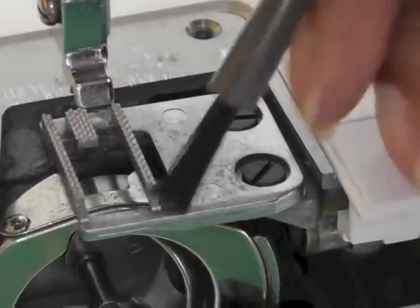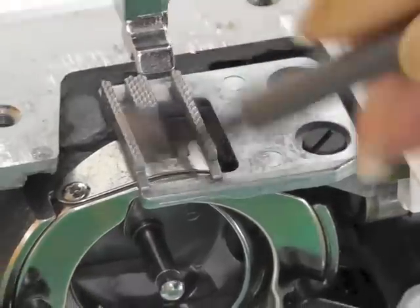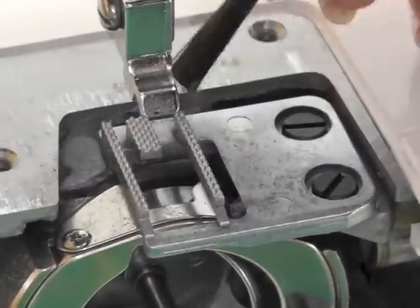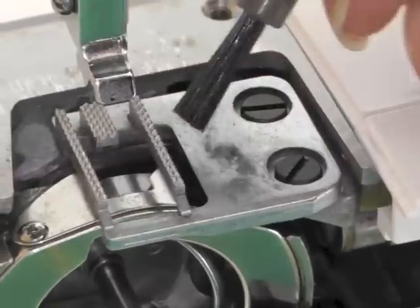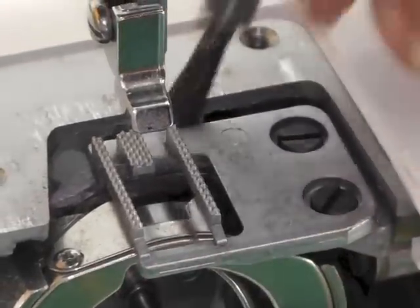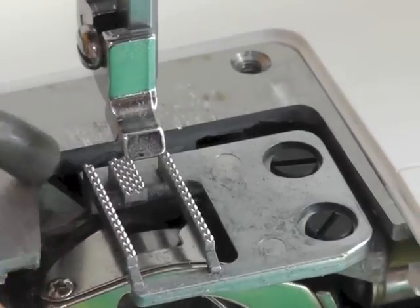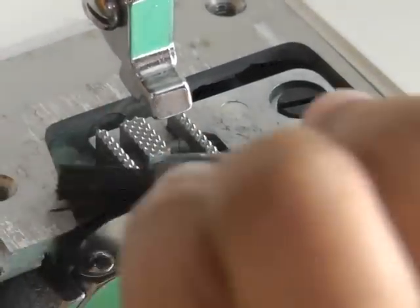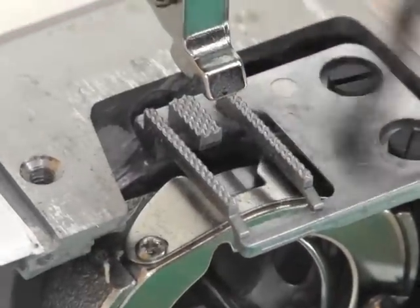I've just got my little brush here and I'm going to get into all the little areas around the needle plate and the feed dog. Get in between those teeth there. Can you see it all coming away? That's what you need to be getting rid of. And then take my brush behind as far as I can get and just make sure there's nothing hiding or lurking in the back of there.